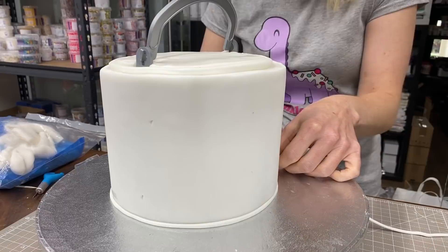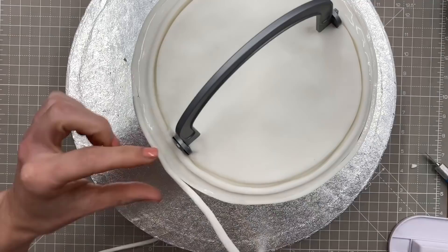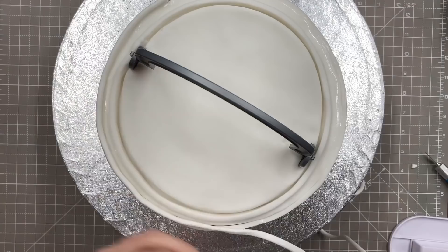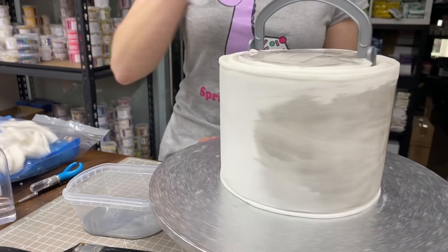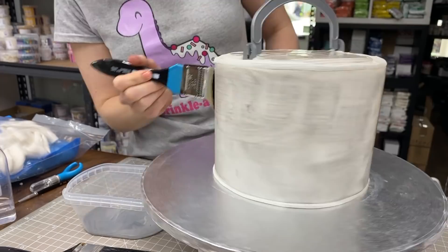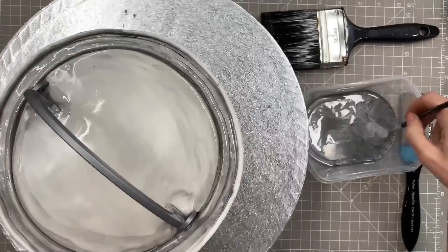When I was looking at paint tins online they seem to have a little raised bit on the top edge. My cake isn't overly neat — I'll be honest, I was a little disappointed while making it — but I think altogether it looks okay and I was fairly happy with it when finished. Now I'm painting it with some silver edible paint, the Sweet Sticks one, mixed with a little dipping solution, painting the whole thing in a thin coat.